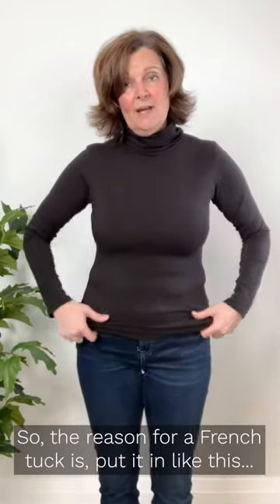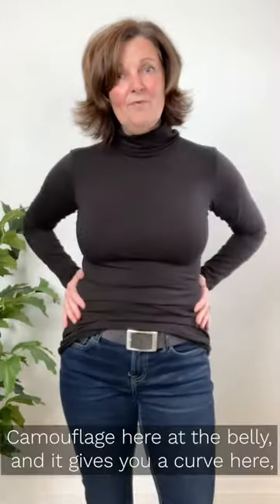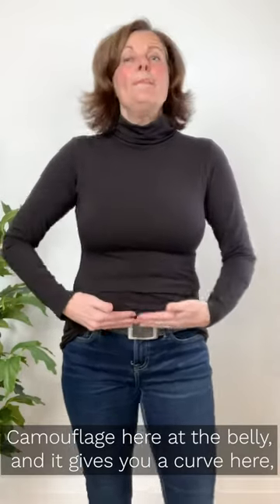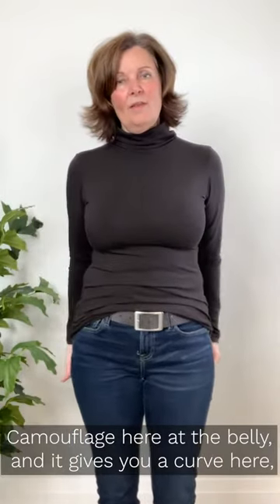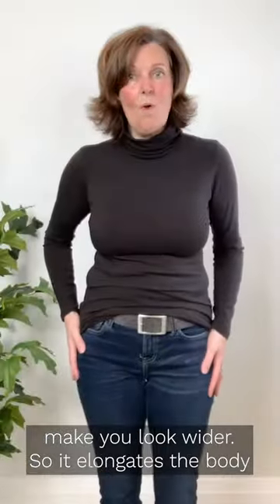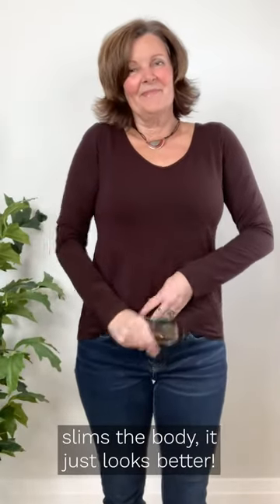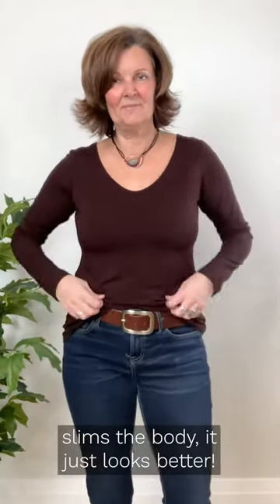So the reason for a French tuck is to put it in like this — camouflage here at the belly — and it gets you this curve here instead of cutting you straight across, which can tend to make you look wider. So it elongates the body, slims the body, and just looks better.